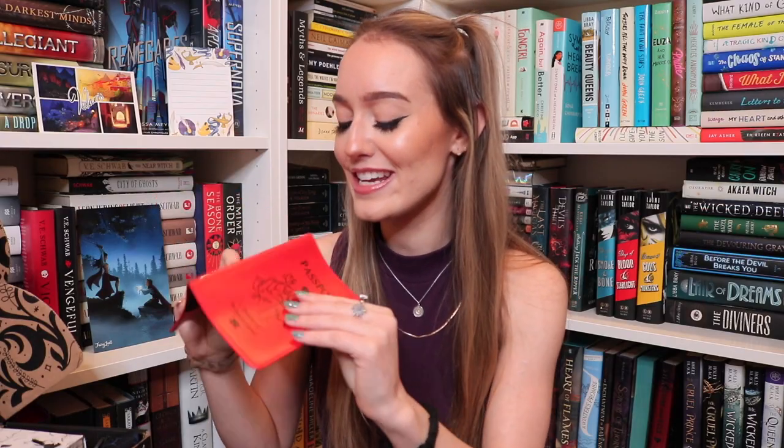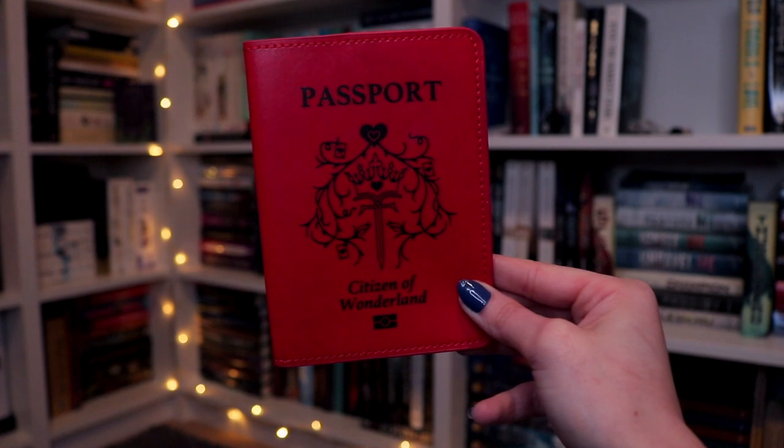It's leathery and it says passport on the front — it has like a dagger with a crown and a heart and it says citizen of wonderland. Queen of hearts! I love passport holders — I think I now have three different kinds. This one is so cute and bookish. It's designed by Atnavra and Tale, and it's inspired actually by the queen of hearts retelling Heartless by Marissa Meyer, which is a book I've been meaning to read for way, way too long.